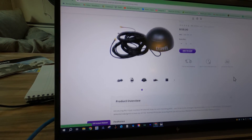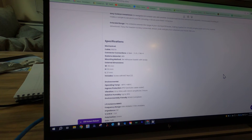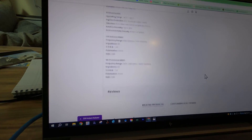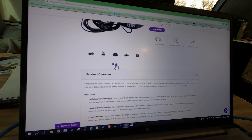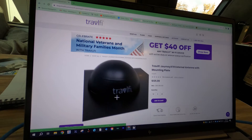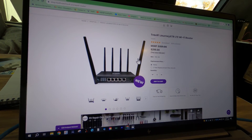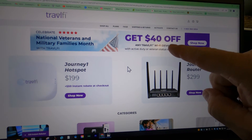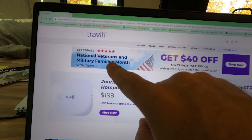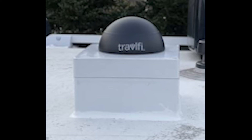Check back in the video description — I'll have links provided to the antenna and the routers we talked about today. If you found this video useful, we'd appreciate it if you'd smash that like button. Thanks for watching.